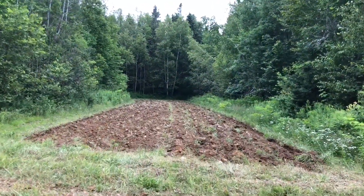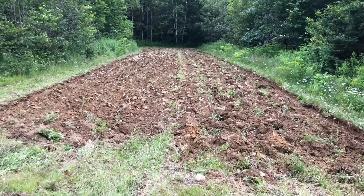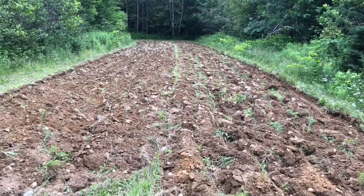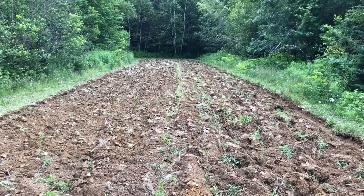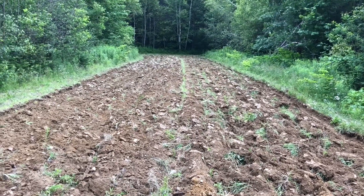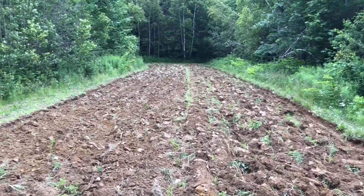This is another one of our little fields. Got it all plowed up. What we have to do is let this dry for a day or two, and then we're going to bring the tiller in and till this all. We don't harrow anymore. We basically run the tiller through everything, and then we plant, and that seems to work out really well for us.